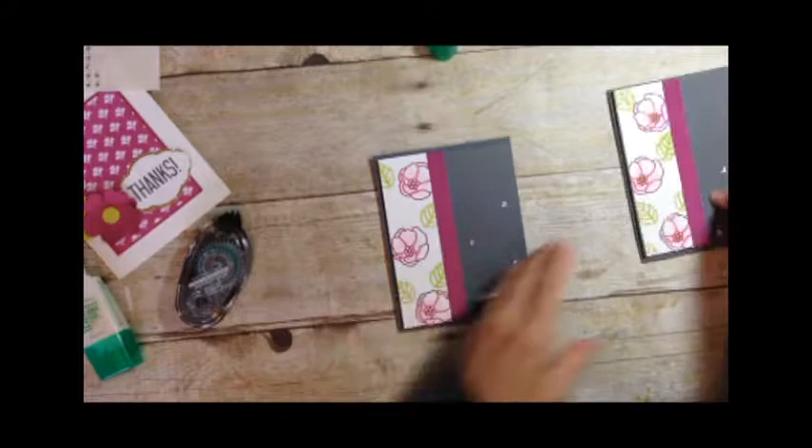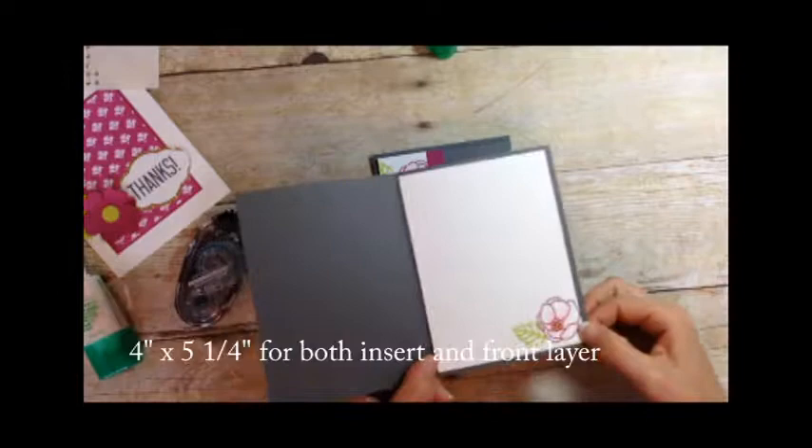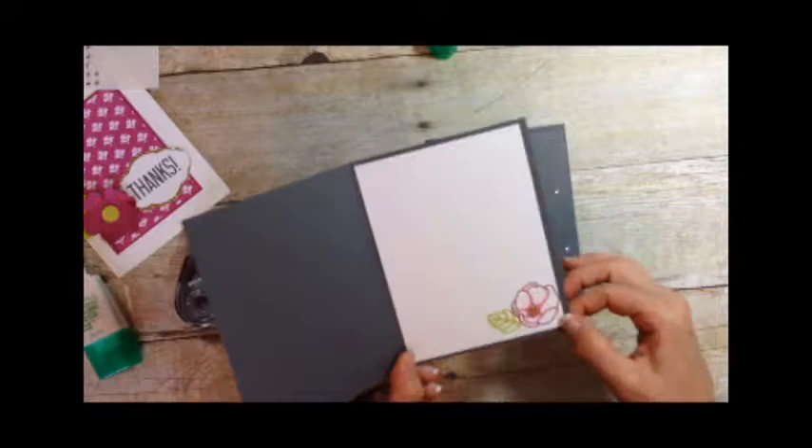Isn't that pretty? On the inside of your card, you can add your insert — four by five and a quarter. Then you can stamp your flower with a leaf. I also recommend stamping this flower onto your envelopes as well. So that's one alternative card using the stamp set.